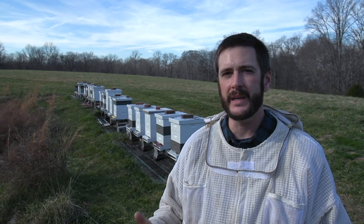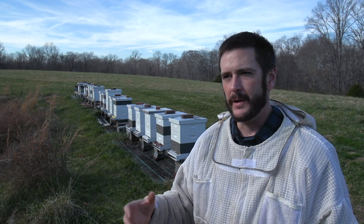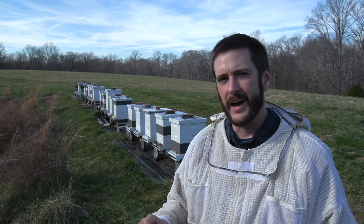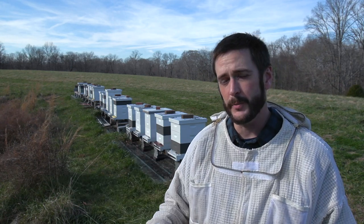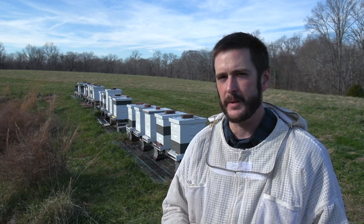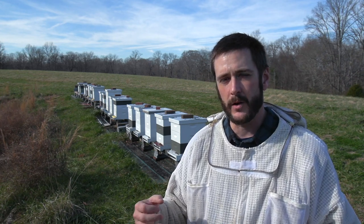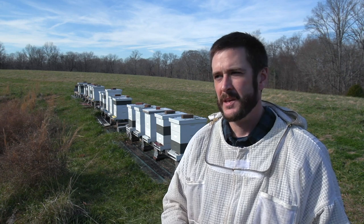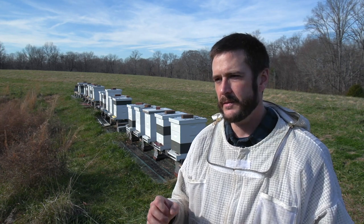I look at this time of year sort of as walking a beekeeper's tightrope. I want my hives to go broodless, so even though I'm seeing a lack of resources in the hive, I'm not feeding or artificially stimulating through dry pollen sub, syrup, or anything, because I want them to have this broodless period. That will allow me to jump on the mites with oxalic acid vaporization and get a much more efficient treatment. OAV only kills mites that are phoretic — outside of the cappings. OAV does not penetrate wax cappings and go into sealed brood. So I'll treat two or three times within the next two or three weeks, and that will be my winter mite treatment.